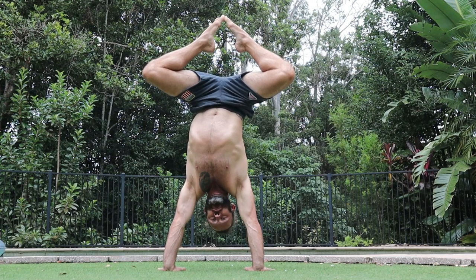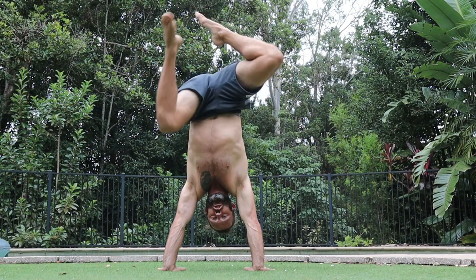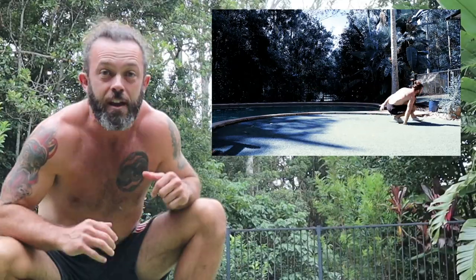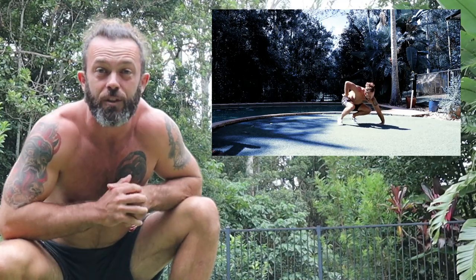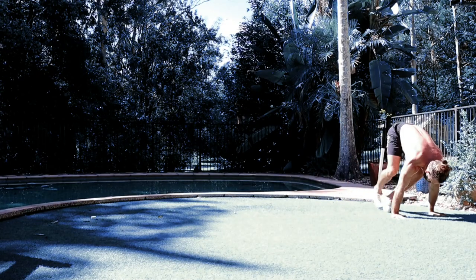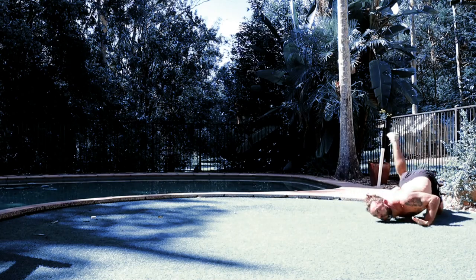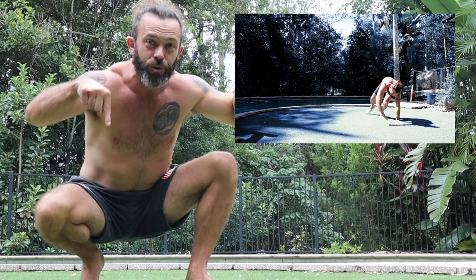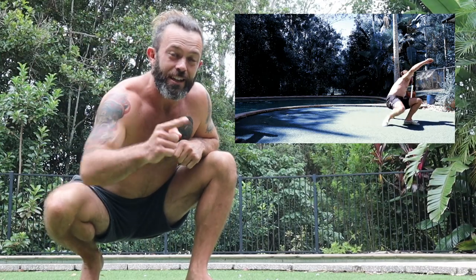G'day, members of my online movement course Locomotion Flow. Get access to a weekly live movement class just like the one you're about to see, in addition to the dozens of skills you learn in that course and how to create amazing skills and flows. A link to the course is below — enjoy today's video.